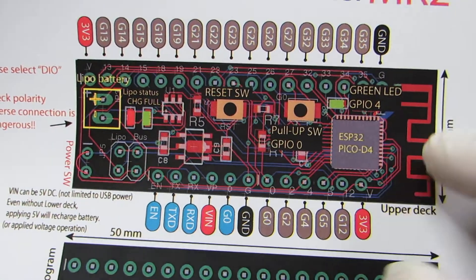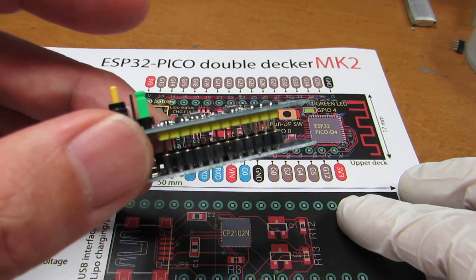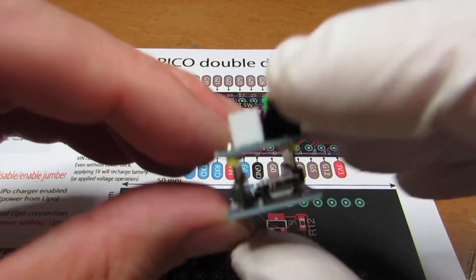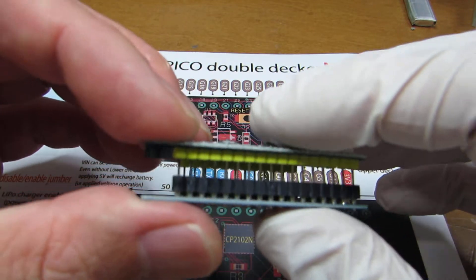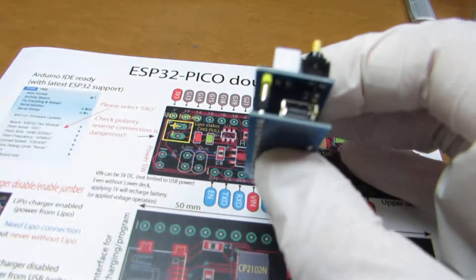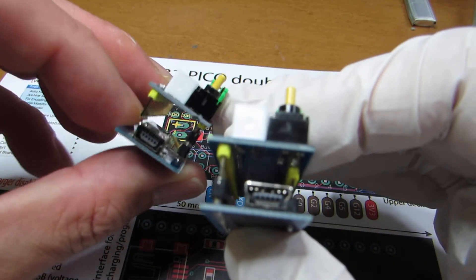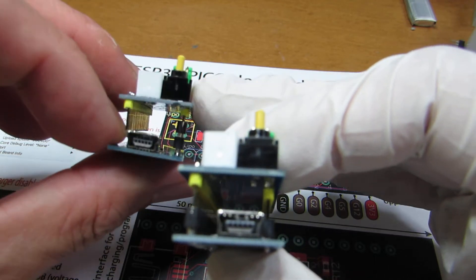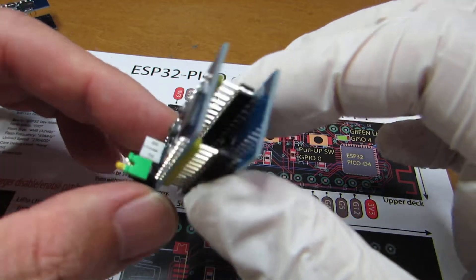Almost full pinout. And this is the actual board. Compared to the first version, as you see, the pin is more rigid compared to the initial version. The initial version is a bit fragile for short circuit.